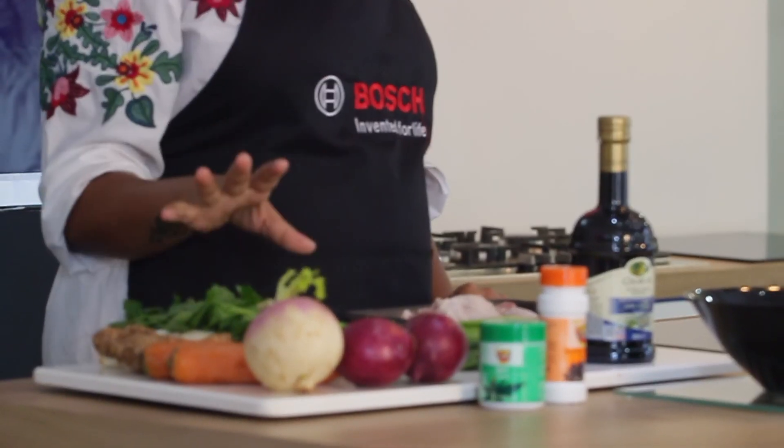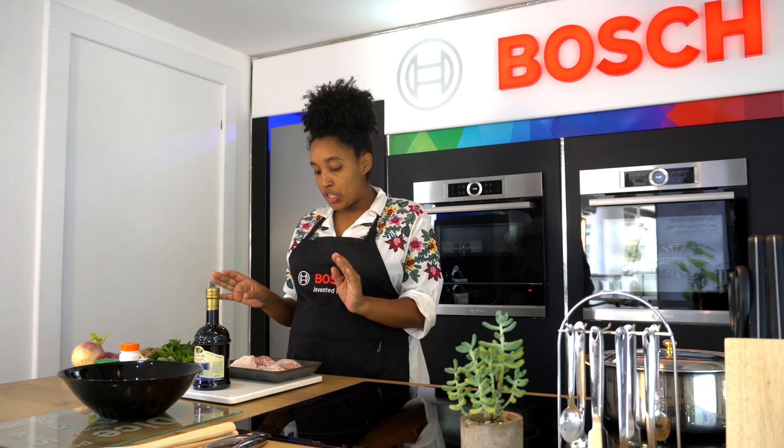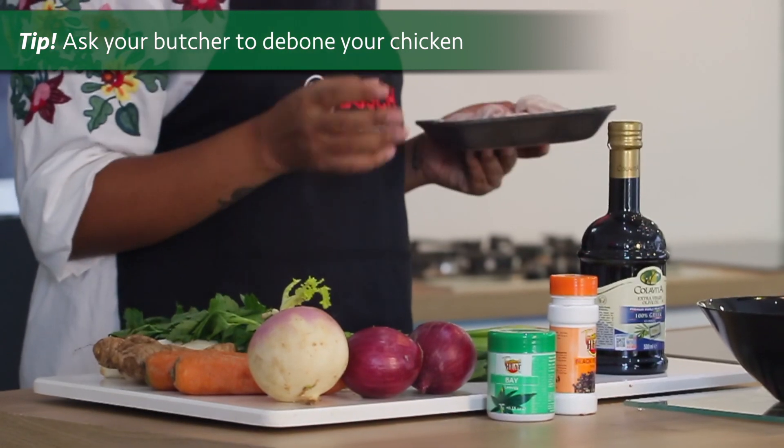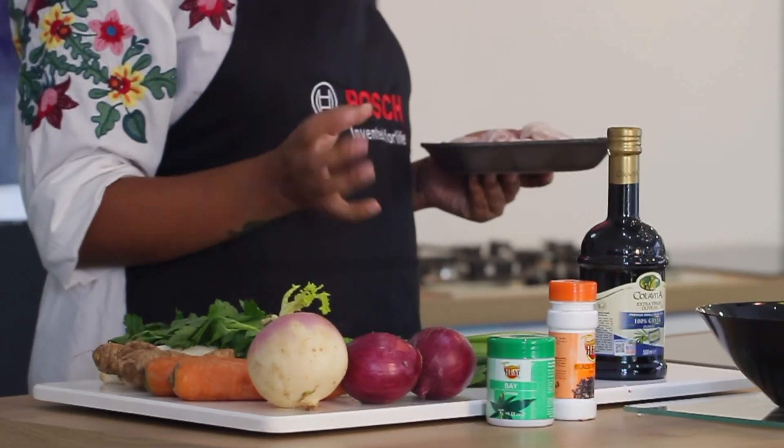For this recipe, I'm going to be roasting my vegetables in olive oil and I'm going to be boiling my chicken, which I got at Naibas. And what I have done is actually ask the butchers to de-bone the chicken, which just makes it a lot easier for me to shred the chicken and separate the bones later on.